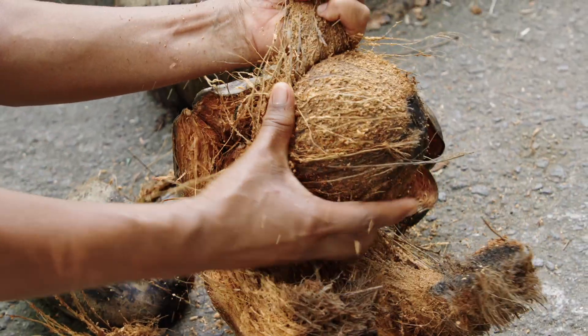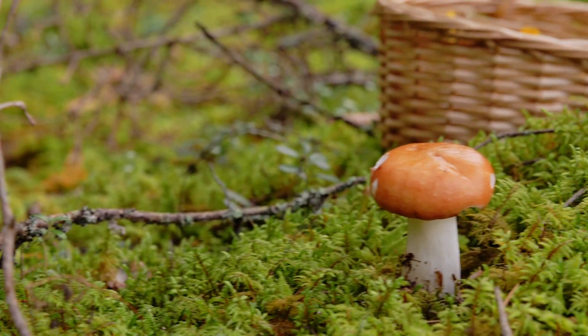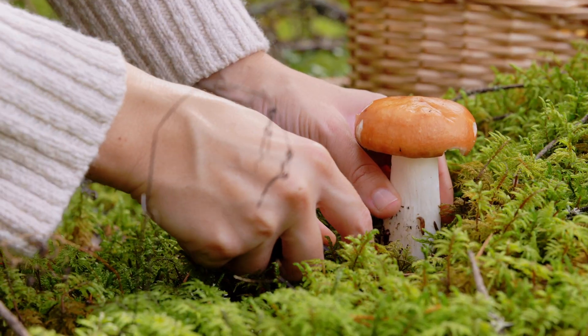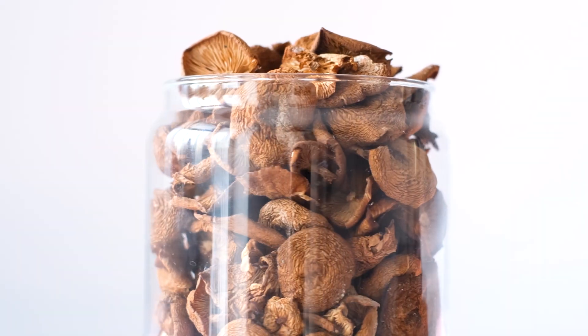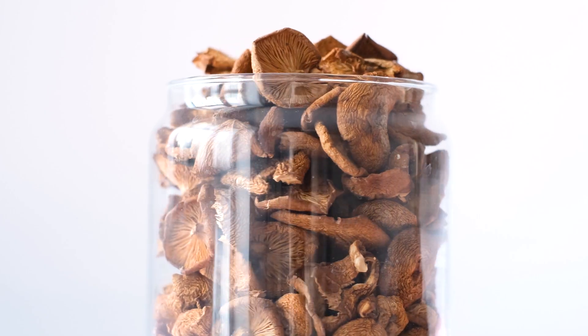Now, while our grain is drying, we're going to get the substrate ready. Today, we're using cocoa coir — just the fibrous husk of the coconut. Cocoa coir is amazing for holding moisture, kind of like a sponge, and that moisture is really important to our mushroom growth. When you pull a fresh mushroom, they're going to be about 90% water. If you dehydrate them, you'll watch them lose 90, sometimes 95% of their weight. So getting the moisture content right is very important to their growth.